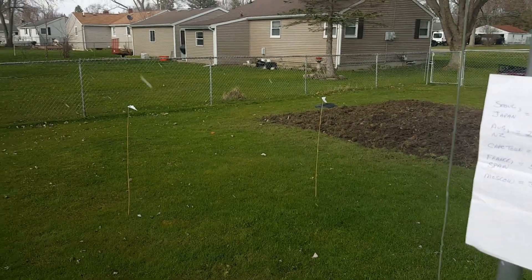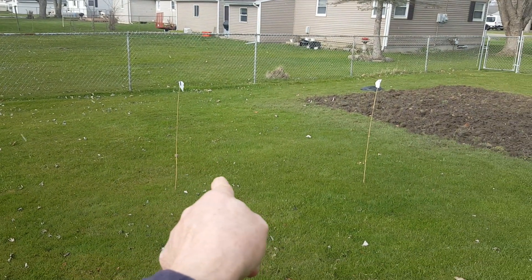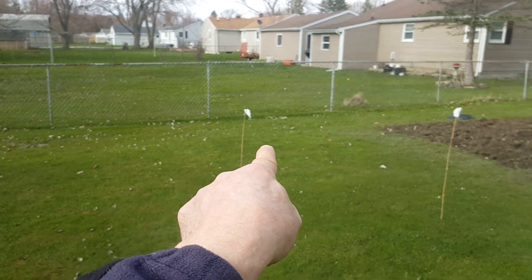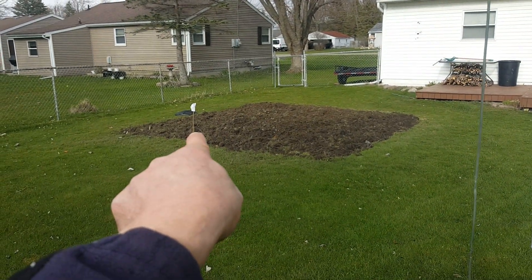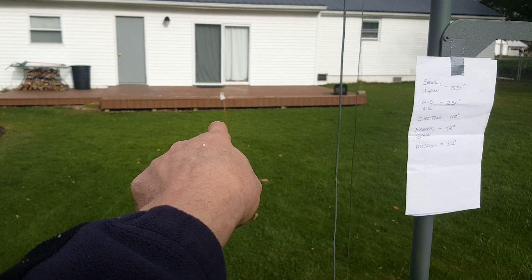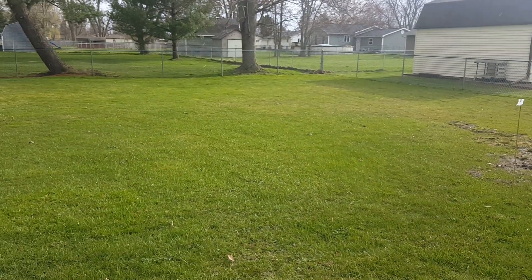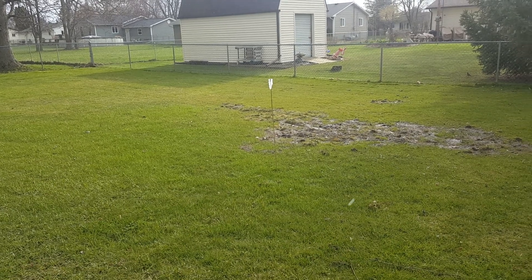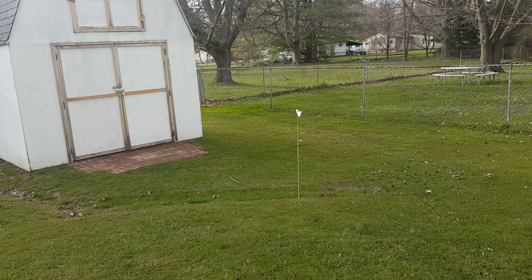What we have here — that's due north. So, what we have here: at 32 degrees, Moscow. At 58 degrees, France and Spain. At 110 degrees, Cape Town, South Africa. At 250 degrees, we have Australia and New Zealand. And at 330 degrees, Japan and Seoul.